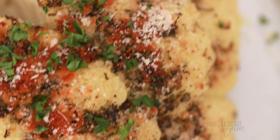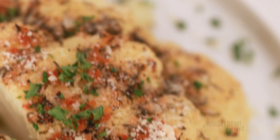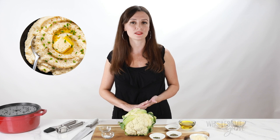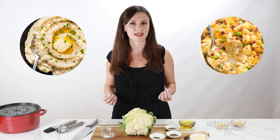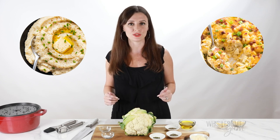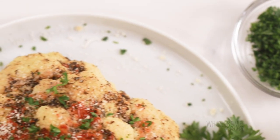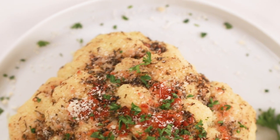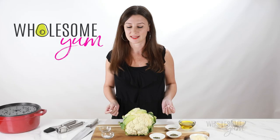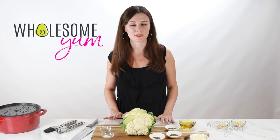If you've been to the Wholesome Yum website, you probably know I'm a big fan of cauliflower. It can take on so many different forms and flavors — you can make mashed potato replacements, or a loaded cauliflower casserole with bacon, sour cream, green onions, and cheese. I'll link both of those videos below. But the flavor of this veggie itself is so undervalued. We don't have to turn it into an imitation of something else — that's where this whole roasted cauliflower comes in.